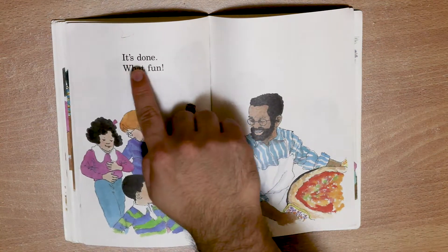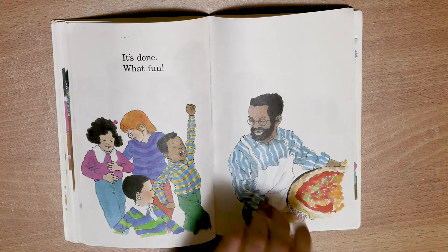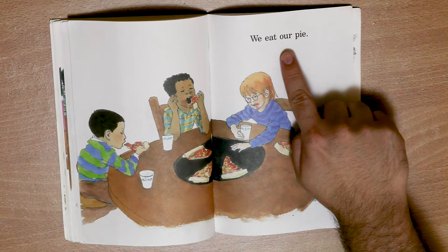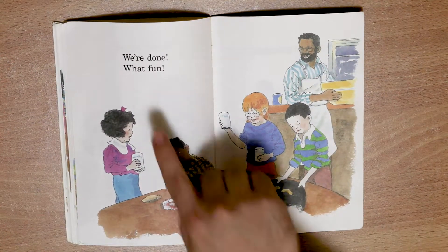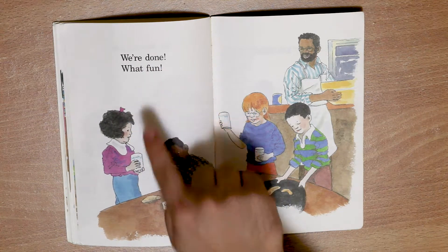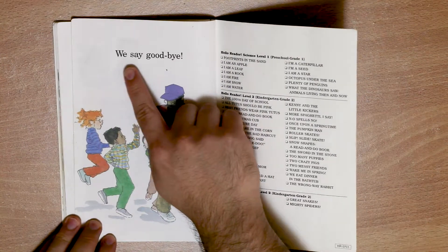It's done. What fun. We eat. We eat our pie. We're done, what fun. We say goodbye.